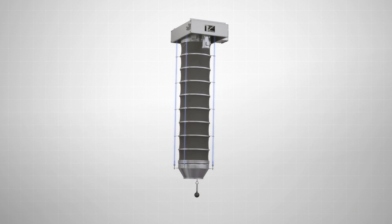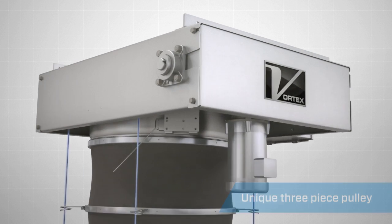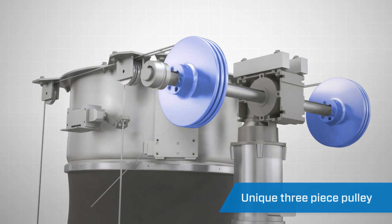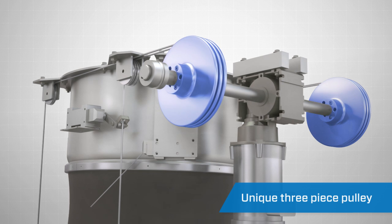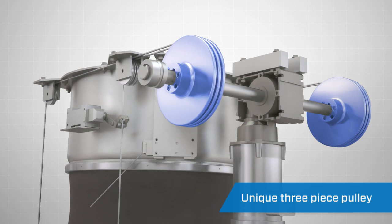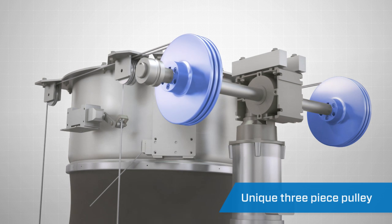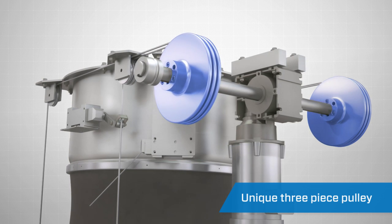This hoist drive system also incorporates a unique 3-piece pulley design. These 3-piece custom CNC machined pulleys feature chamfered edges and precision cable grooves to significantly reduce cable wear and backlashing as the loading spout extends and retracts.